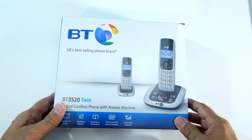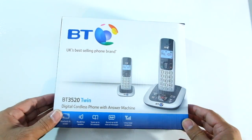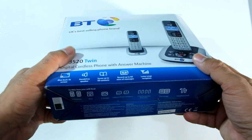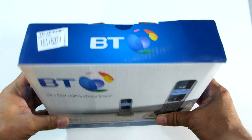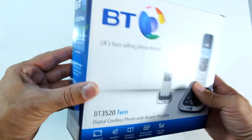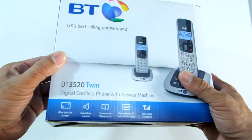Nowadays everyone's got mobile phones, so the technology on these looks pretty ancient, but this could well do the job for you — especially if you've got points at any of the major supermarkets, nectar cards, club card points, etc. You might get this even cheaper.